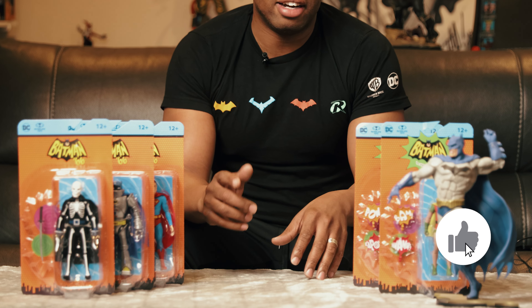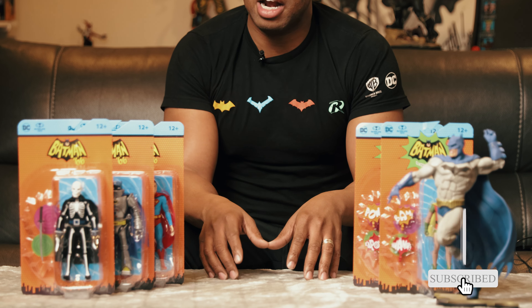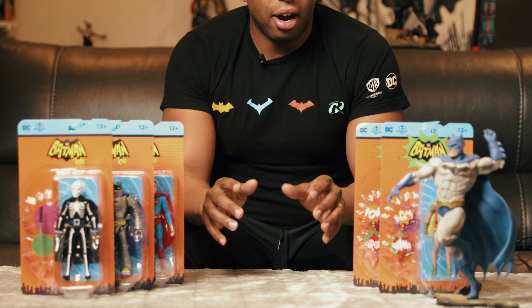If you like the content that you're seeing, please like the video and subscribe — I want you to slap that subscribe button. Alright, let's get to it.